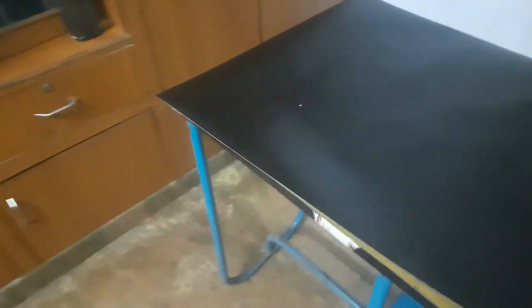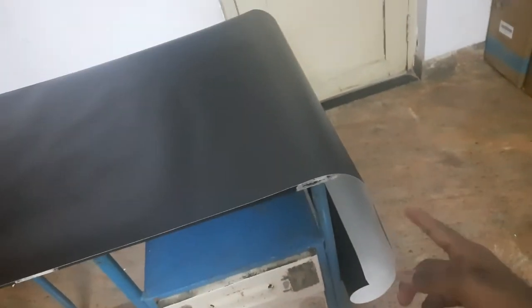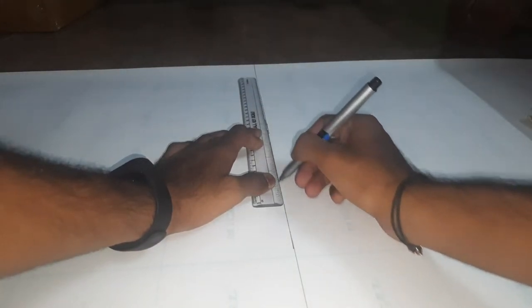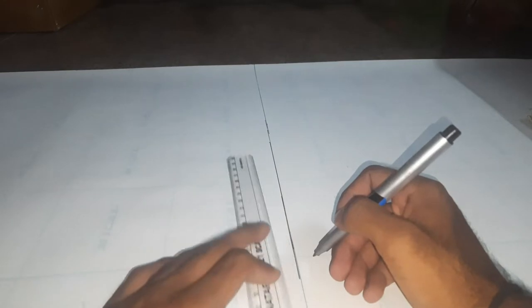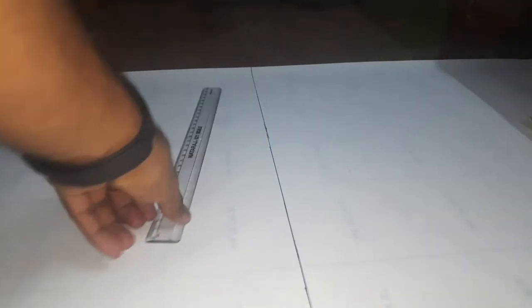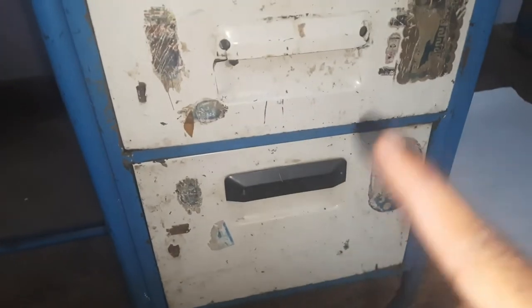Next, take the vinyl sheet and place it on the table. Check the exact size — make sure the measurements are accurate and perfect so you don't spoil either your vinyl sheet or your table. This is the exact portion I need; this extra part I'll cut off. I'll show you once I cut. I'll be using the remaining piece for the other section too.